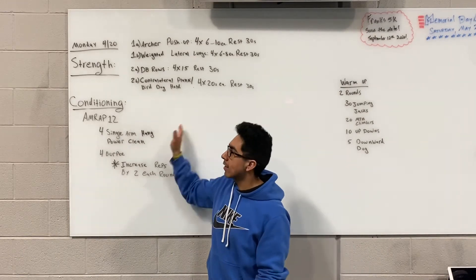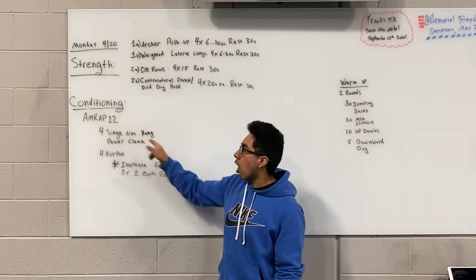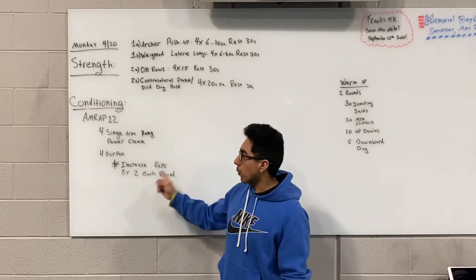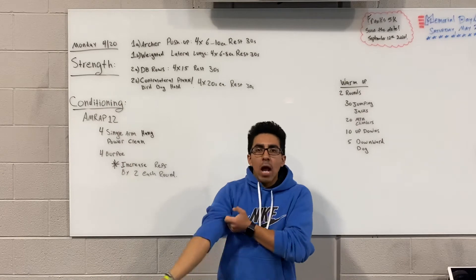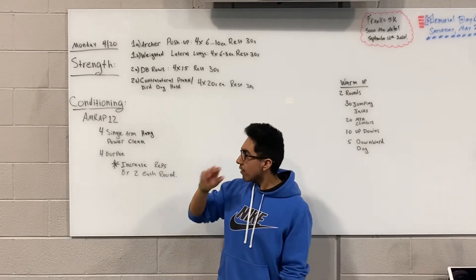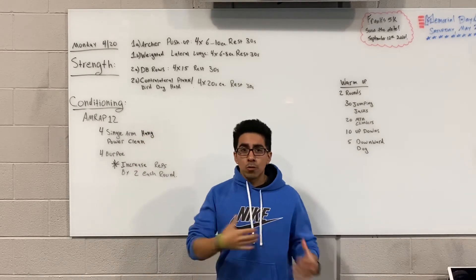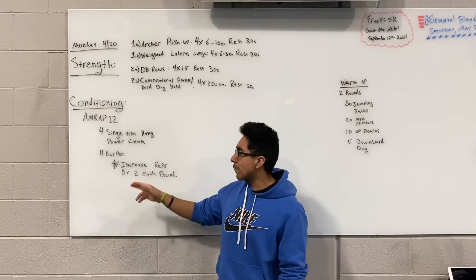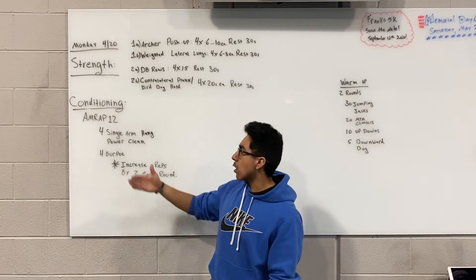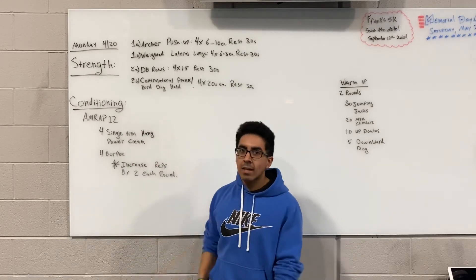After you've done the strength, conditioning is just going to be a simple 12-minute AMRAP of single arm counter clean — done with a dumbbell or a kettlebell — followed by burpees. You're going to start off round 1 with 4 reps. These are going to be total reps, so you can break these up 2 right, 2 left. After each round, you're going to add 2 reps to each exercise. So the second round will be 6, the third round will be 8, and so on.